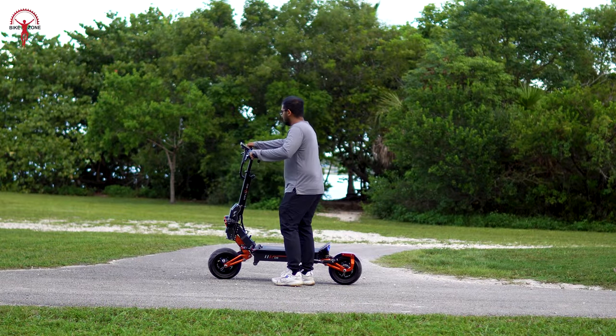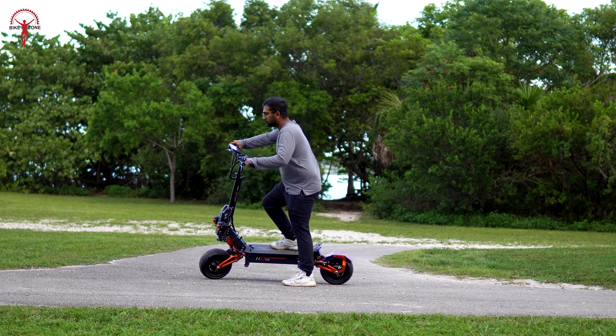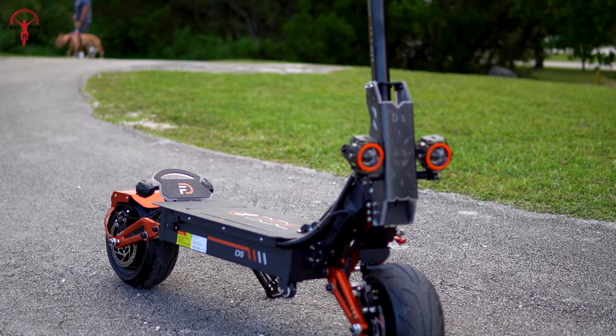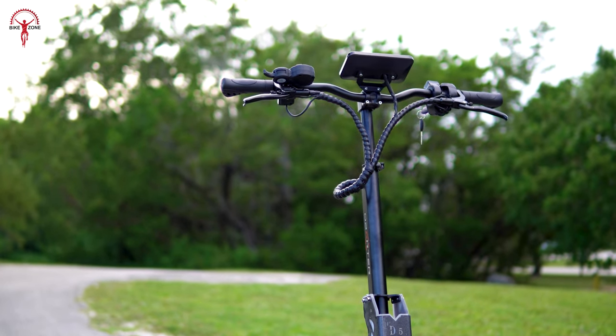Since we've been using it for several days now, we'll talk about its features, practicality for everyday use and performance. Stick around till the end of the video because we have an exclusive $200 coupon code for all our viewers which we'll reveal in this video.